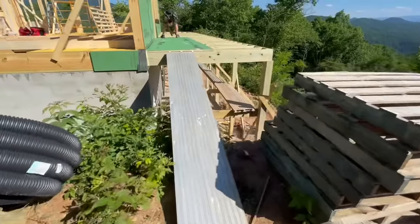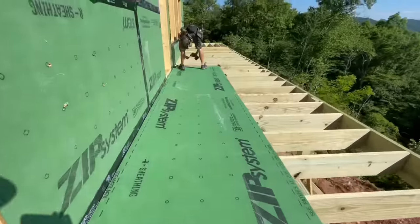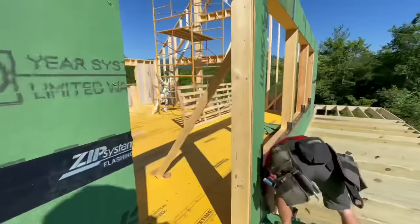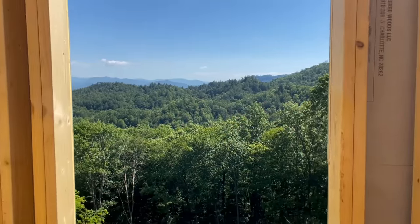So this is cool. Now we can walk up onto the front deck where the stairs are actually going to be and walk in the front door of this home and see what it feels like. It feels pretty great, and walking out is actually the best part — this massive mountain view staring you in the face.